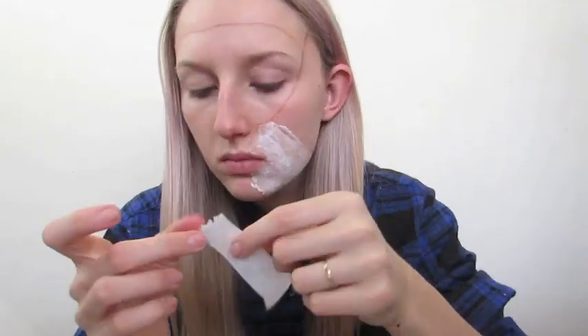Separating the ply of the tissue paper, I'm then going to start applying one thin layer of liquid latex on my skin and then applying single layers of tissue paper with latex on top. I repeated this step about six times until it was built up enough to be a prosthetic I could peel off my face and reapply.